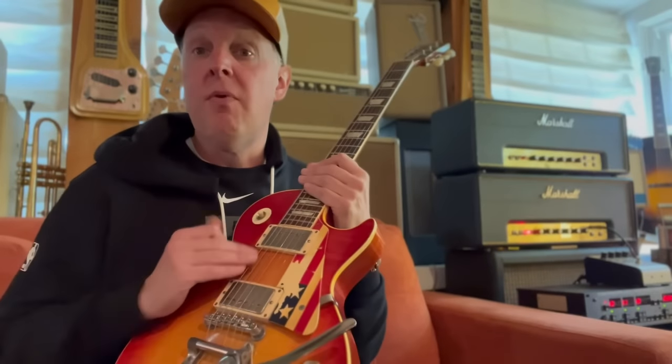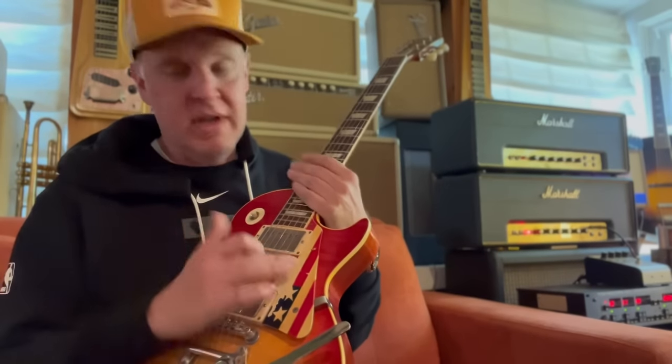When I use this guitar live, I have a replica pickguard that my friend Tony at Pickguardian made for me. So when I play it live, I don't want to mess up the original patina because this is all Tommy Bolin.